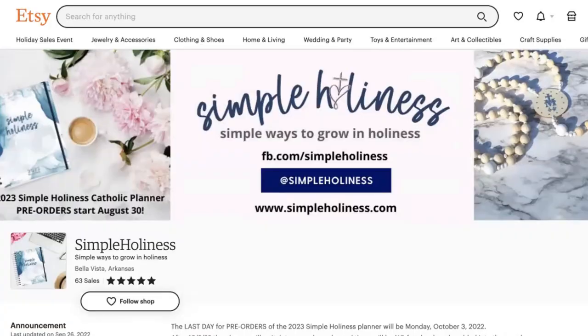If you are a Catholic woman who is striving to keep faith at the center of your busy life, then I am so excited to introduce you to the Simple Holiness Planner for 2023. This is a brand new Catholic planner with so many incredible features that I have not seen in any other Catholic planner out there. I am really honored to review it, to walk you through its incredible contents, and to show you not just how it helps you plan and organize your schedule and track the many moving parts of your life, but more importantly, all the ideas and resources it contains to help you grow in holiness on a daily, weekly, and monthly basis. Let's dive in.